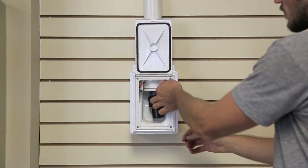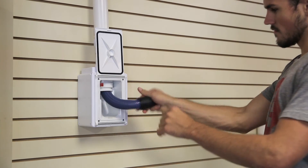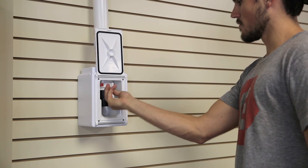Cleanup has never been more convenient with the retractable hose system. Simply put your hand on the end and the hose goes back into the tube.